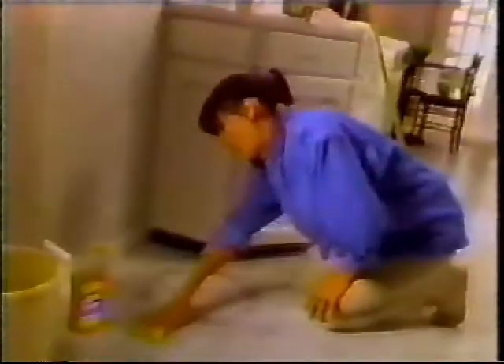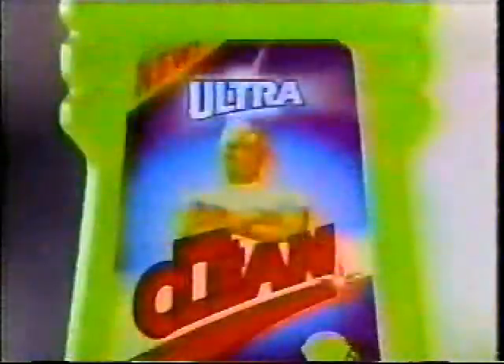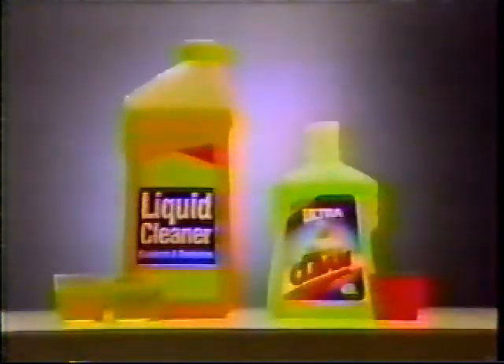Ever run into the kind of stubborn dirt that literally brings you to your knees? Now you can stop all that scrubbing. Introducing Ultra Mr. Clean — so powerful, just one little cap will beat twice as much of this regular cleaner.